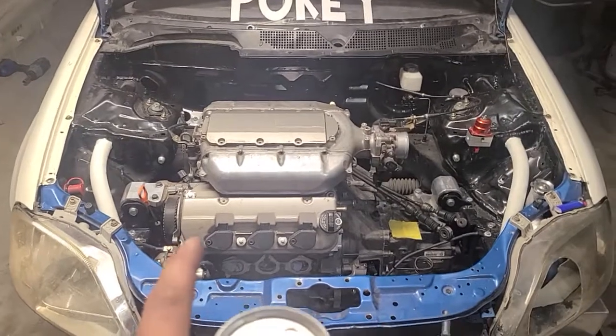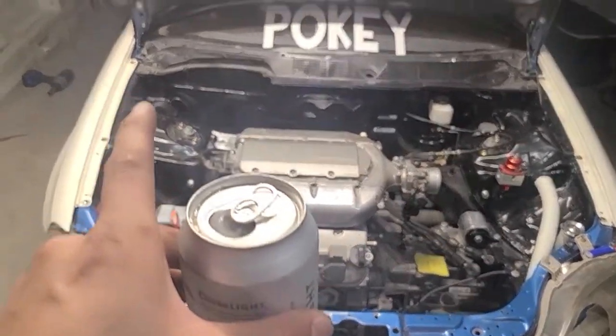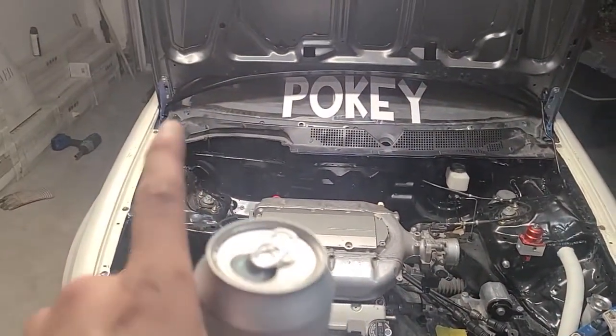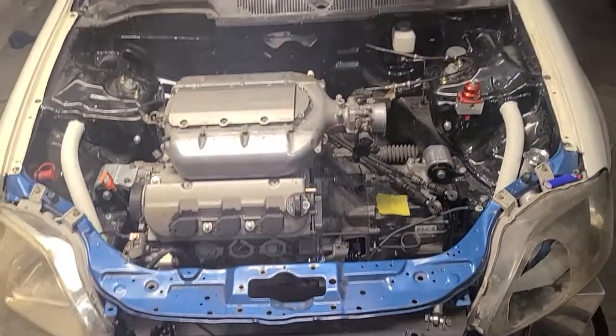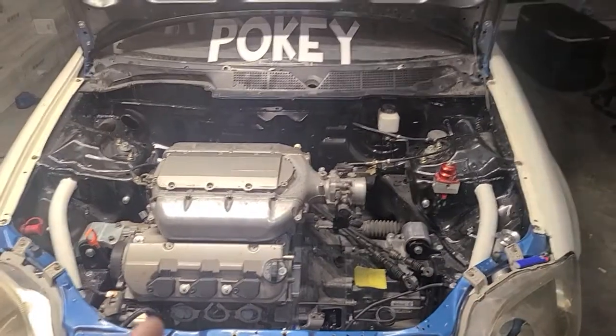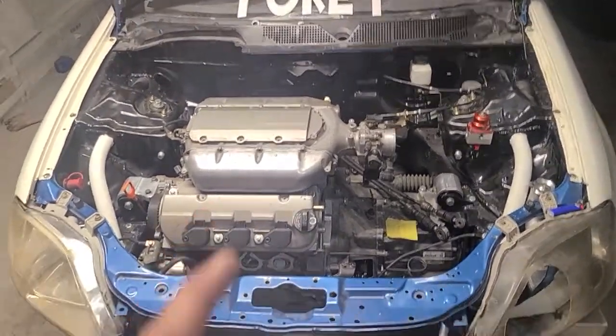So my hood is fully removable. I know people would say get the K-Tune and get the ones that come up, but the way I want my hood — I want just four quick latches and everything comes off.